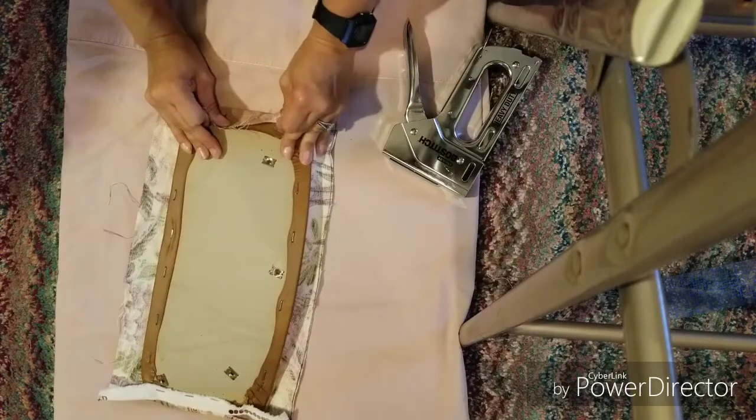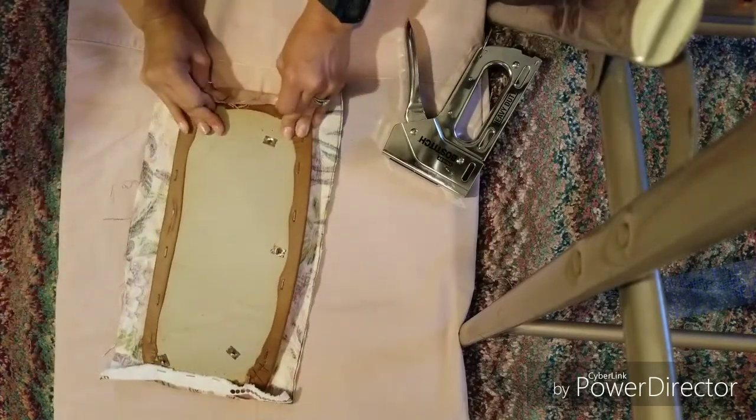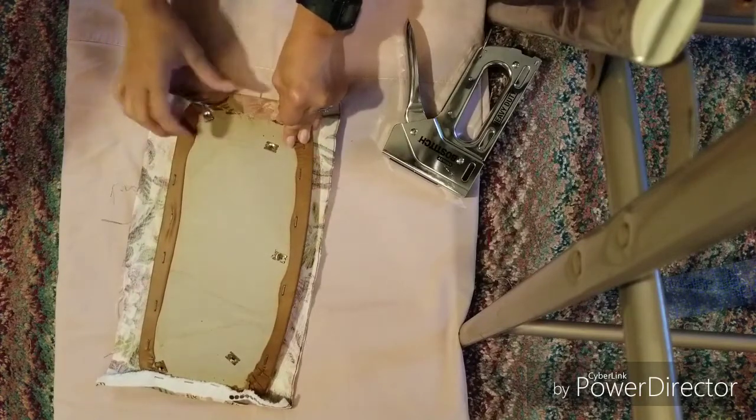See how it's pulling on the other end? Just make sure you pull it tight — we want this nice and tight.